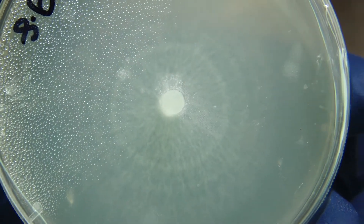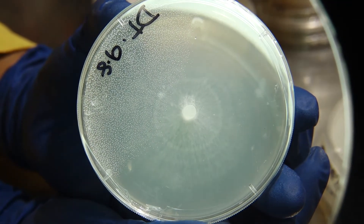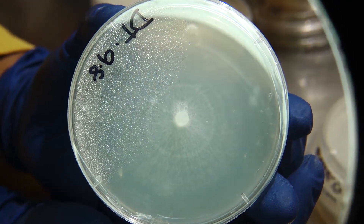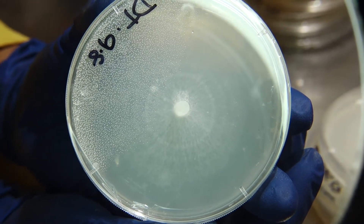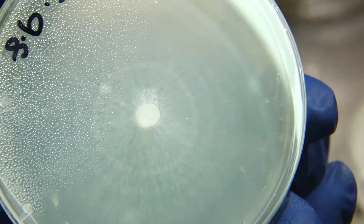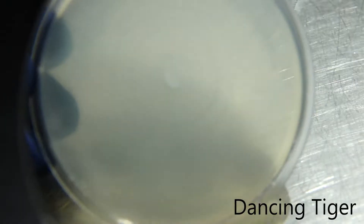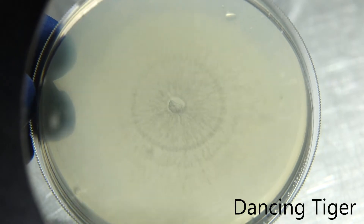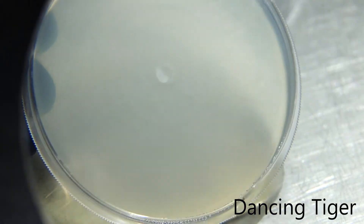Up next we have our Dancing Tiger. You can see the various rings around the mycelium showing that it is performing very nicely with uniform growth along all edges. Those rings indicate temperature changes or fluctuations where the mycelium has stopped, accelerated, and slowed down multiple times throughout the course of this plate flight.